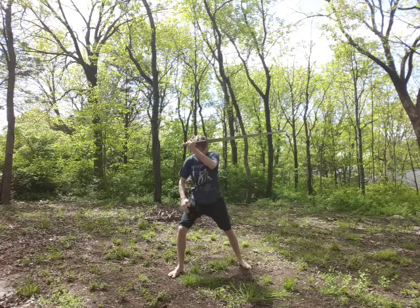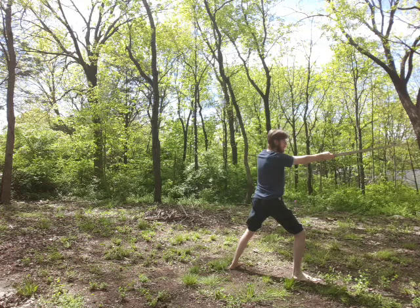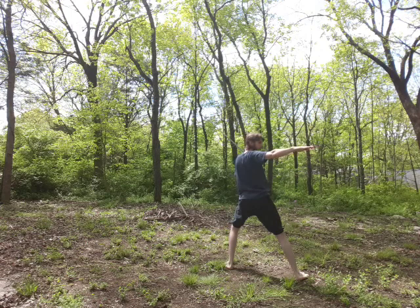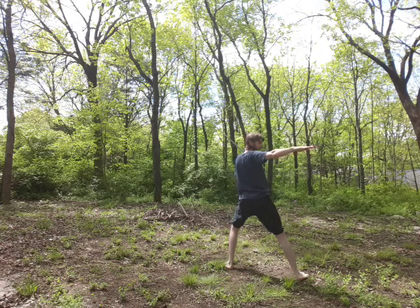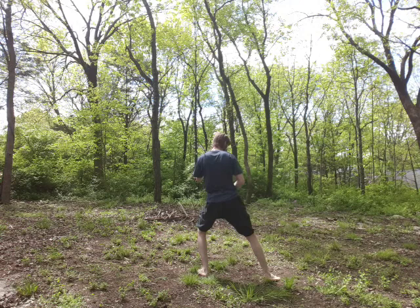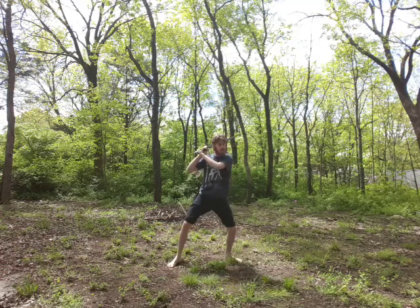From finestra I unwind as I launch an extended thrust, stepping into it. Once I've extended to my utmost position, I fold back into posta di donna sinestra — the guard of the lady on the left side. From here I execute a mezzana, which is a middle cut, with my false edge. This is something Fiore does specifically: when he cuts a mezzana from his left, it's with the false edge rather than turning the sword over for the long edge. So: extension, fold back, step out with the left foot, execute the mezzana — which folds me back into posta di donna on the right side.